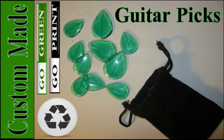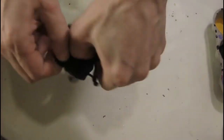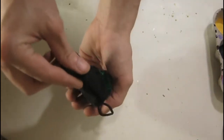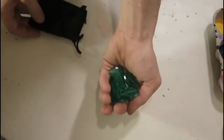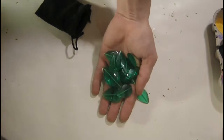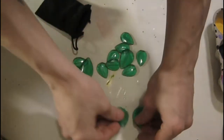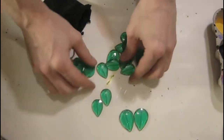Hello Internet. This will be a guide for creating your own custom made guitar picks using recycled plastic. Now I don't want to do a full tutorial for this because it was pretty hard to do, and I don't want anyone copying my pattern that I carved into the metal you'll need for this project. But I will provide a lot of information throughout this video and in the description of how they're made.